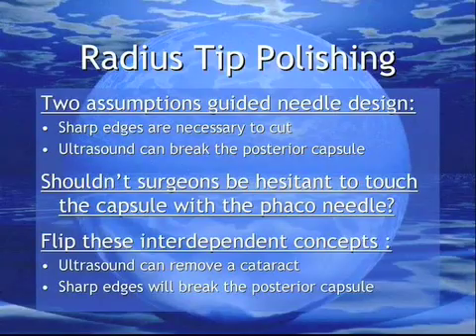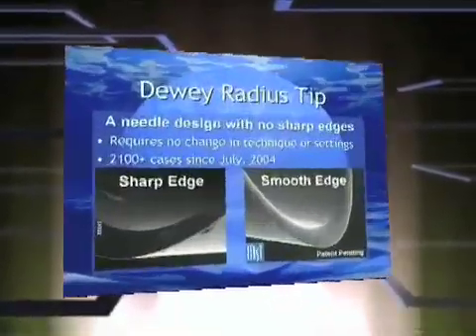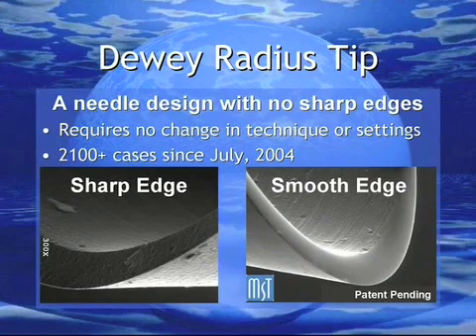Since 1967, it has been assumed that sharp edges are necessary to cut and that ultrasound can break the posterior capsule. Perhaps these two concepts have combined to make surgeons somewhat hesitant to engage the posterior capsule with the FACO needle. If we flip these concepts, the look of the FACO needle can change correspondingly.